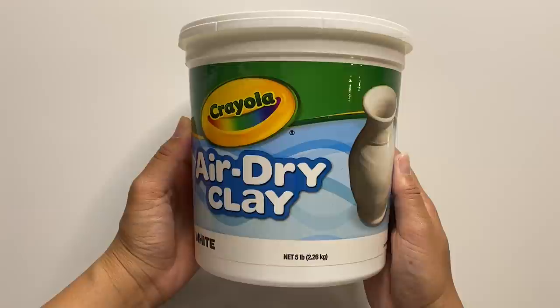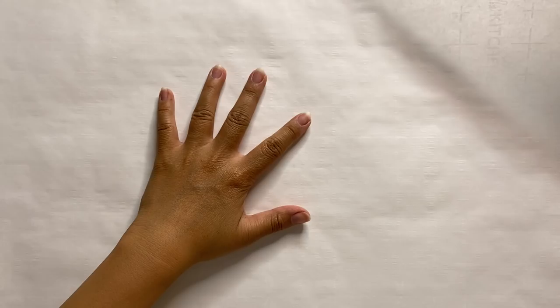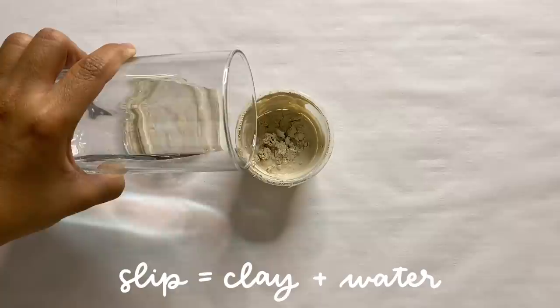For each one of these projects I'm using the Crayola air dry clay — this big tub has seriously lasted me quite a while and I'd totally recommend it. I'm also laying out some parchment paper, which helps the clay not stick too much onto your work area. That's always an issue when working on a tabletop, so using parchment paper is really going to help.